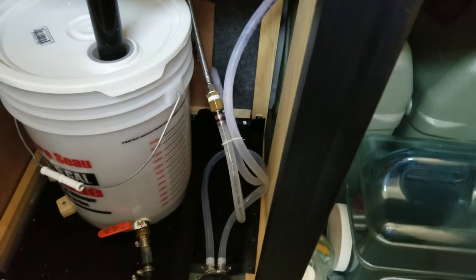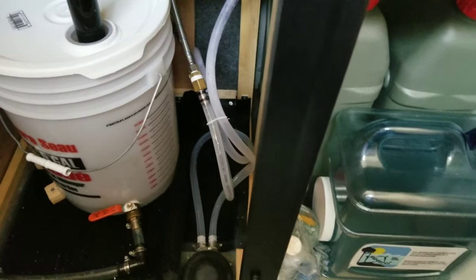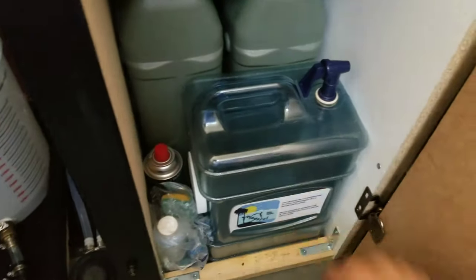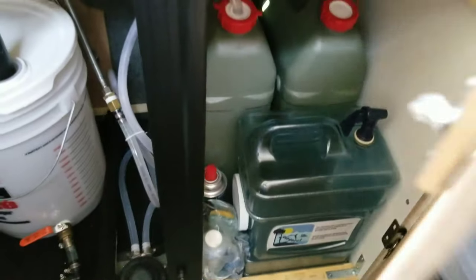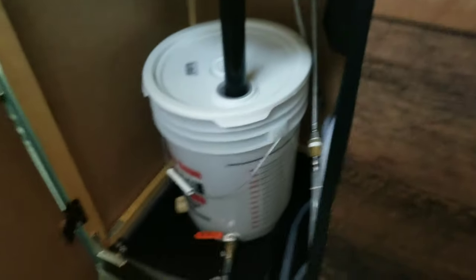I've got two water jugs — six gallons each. I made the hoses longer so they don't kink and retain more water. I also have a portable little water container from before this setup — it fits perfectly, so I kept it for when I want water outside that isn't as hot as the water inside.